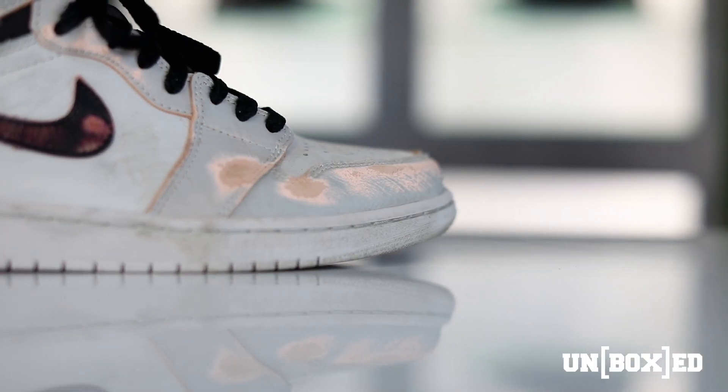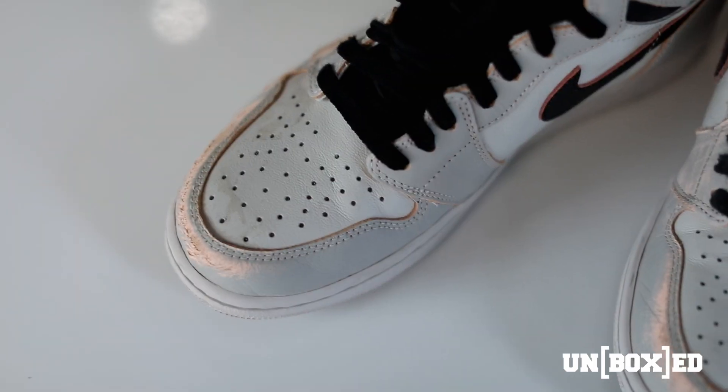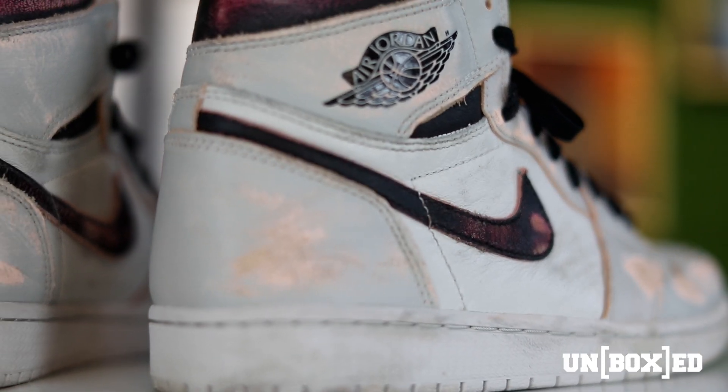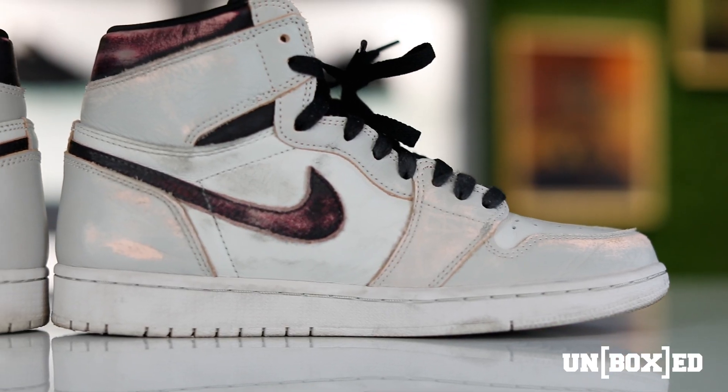Everything from the materials they used — the tumbled leather on the side panels, the plush leather on the toe box, down to the tumbled leather on the collar and where the wings logo is located — this shoe definitely stands up to the streets whether you're going to skate in them or just wear them casually. This shoe is built to last.